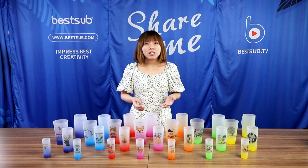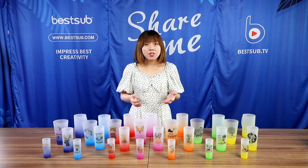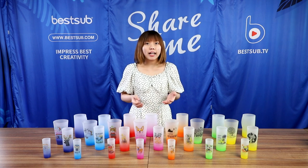Hi guys, welcome back to Bestop TV. I'm Alex. Today let's see some new sublimation glassware.